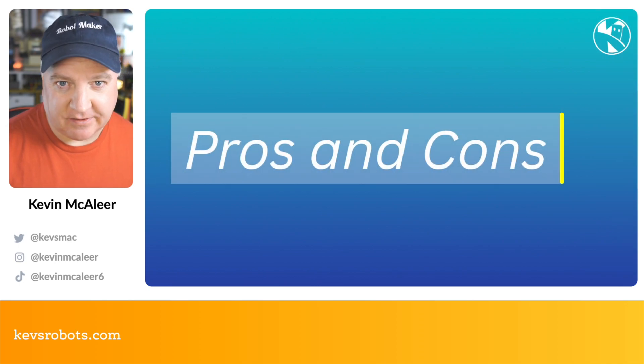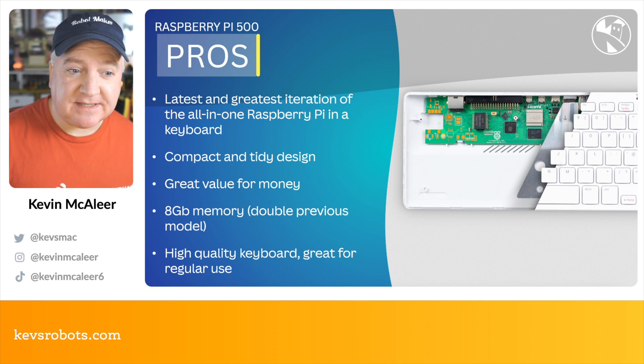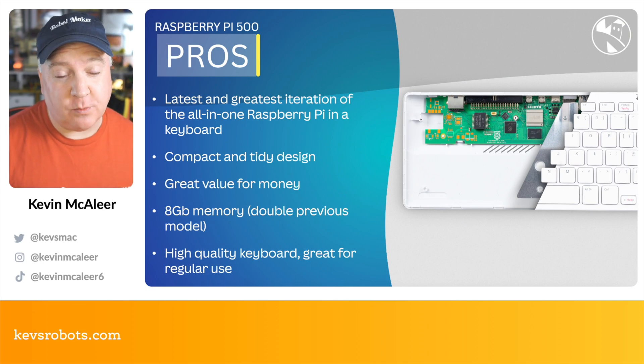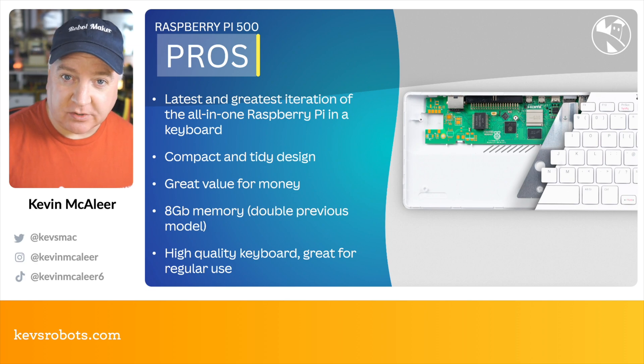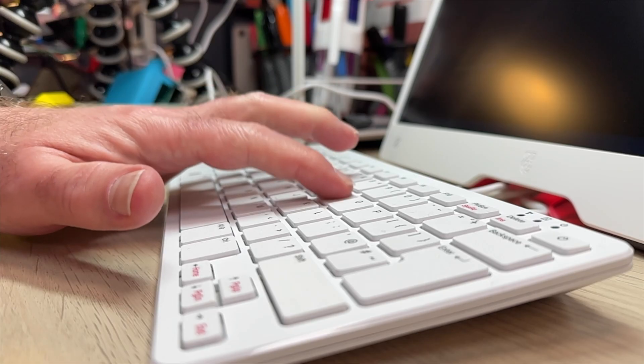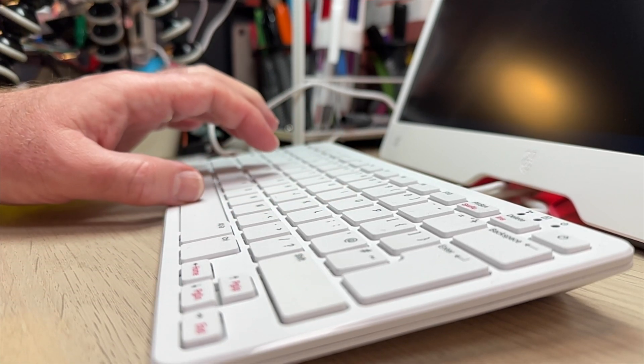Having used it for about a week, here are some pros and cons. On the pros side, this is the latest and greatest all-in-one Raspberry Pi in a keyboard design form factor. It's compact, really nice tidy design, great value for money. It has double the RAM of the previous model — the 400 had 4 gigs of RAM. And it's a high-quality keyboard; typing on it has a really nice feel, great action, great for regular use.